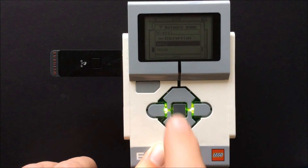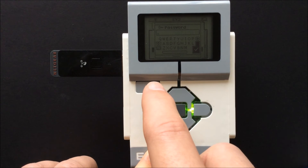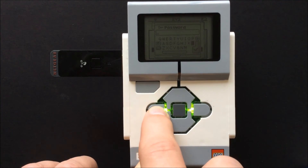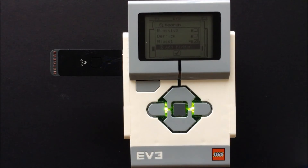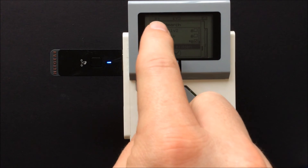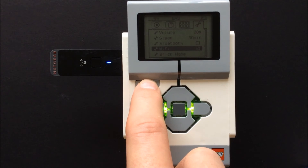It will then ask what type of encryption is used. In my case it is WPA2. Click the center button. You will then be asked to enter your network password if you have one set up. Once again, it is case sensitive. Press the checkmark when finished.